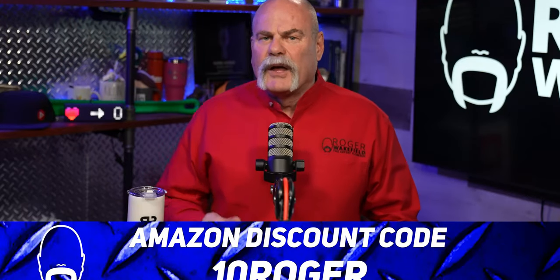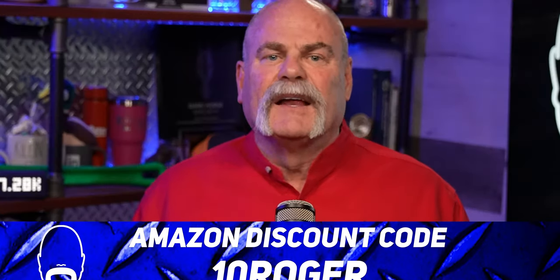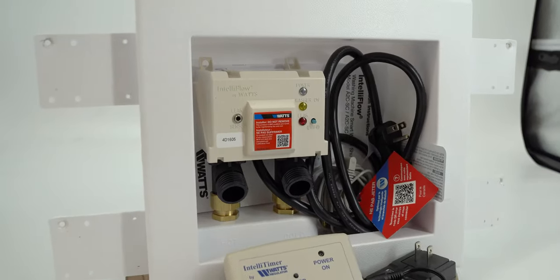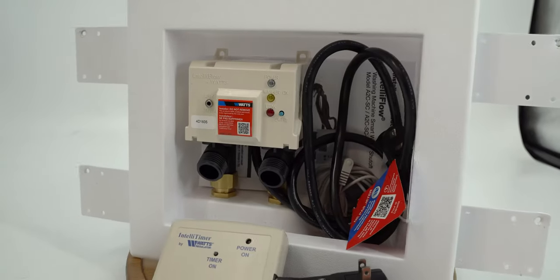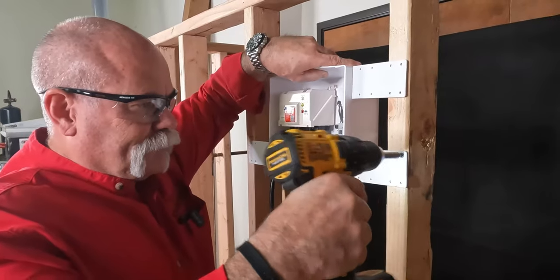The first 100 people that go to Amazon and use the code 10ROGER get 10% off their IntelliFlow system. This video is sponsored by Watts, and I want to say thank you to Watts — you all know how I feel about leak detection systems. It's one of the most important things that should be added to any plumbing system, and I think Watts has developed a product that is not only easy to install but can save you tons of money.